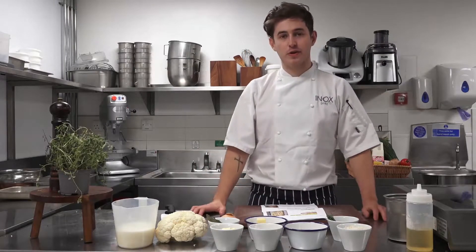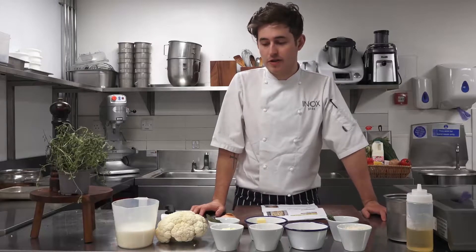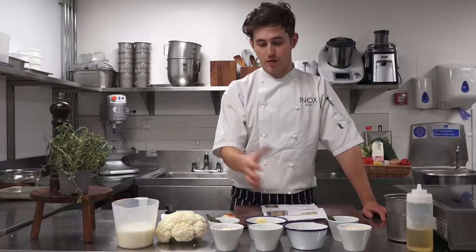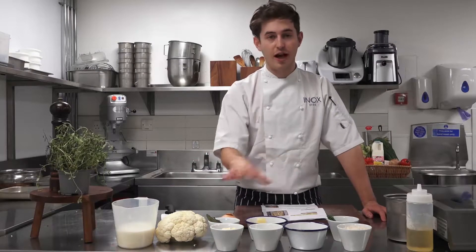So today we're going to be cooking cauliflower macaroni cheese. Here in front of me I've got all the ingredients that you'll have in your cookery packs.